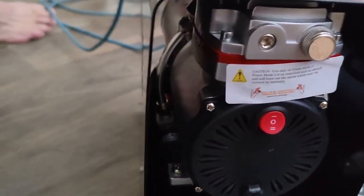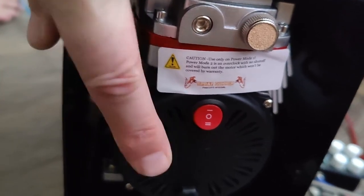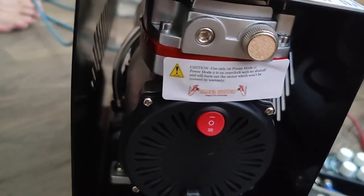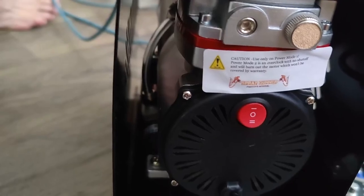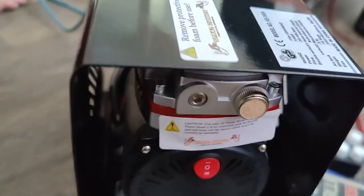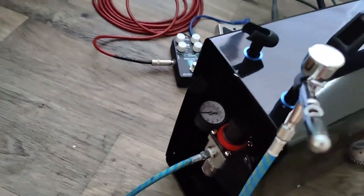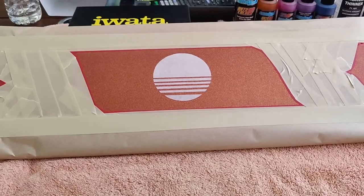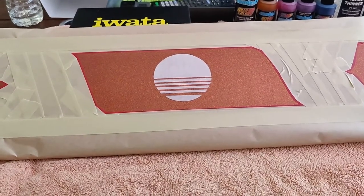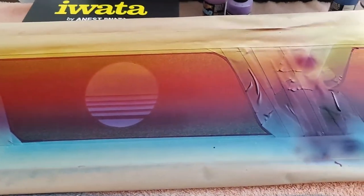On this particular one, they have a two-way switch. They really say you should only use number one, because there is a safety switch that starts and stops the compressor when it's full of air. If you put it on mode number two, the compressor will constantly run. They say it can be good if you need a longer burst of air, but you may burn the motor and it will not be covered by the warranty — so something to think about.